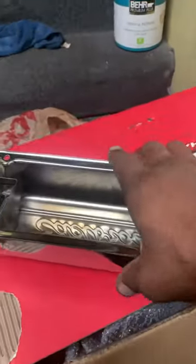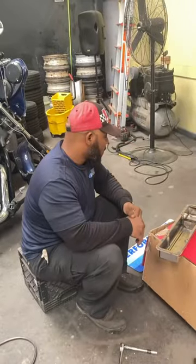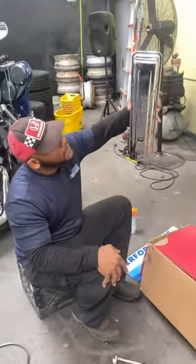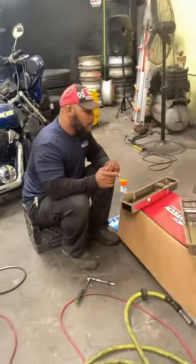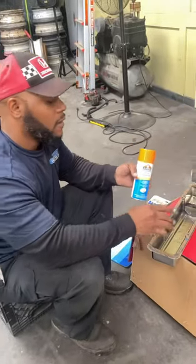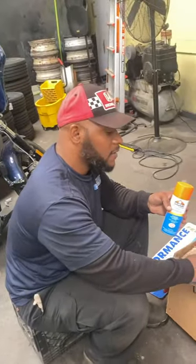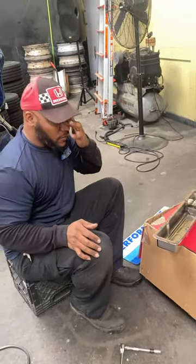Installing the new Edelbrock valve covers on the 305 on the Monte Carlo. I'm putting some Edelbrock valve covers on. The first thing we did was spray the bicoper gasket with some glue and let it tack, then stick it on and let it glue there so it won't be moving, because the silicone is notorious for leaking.